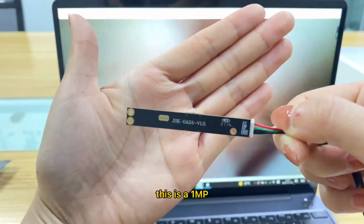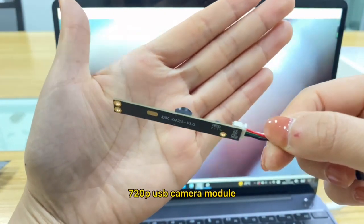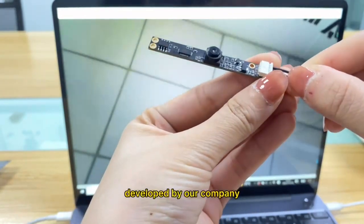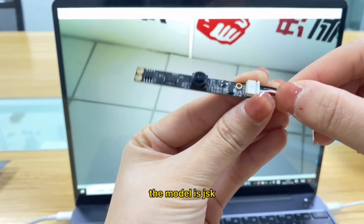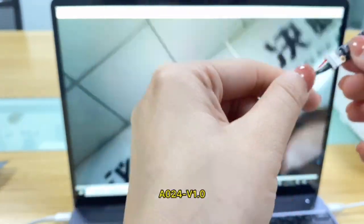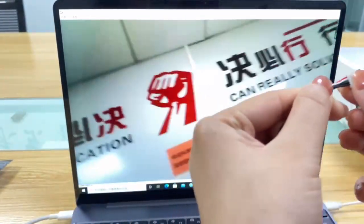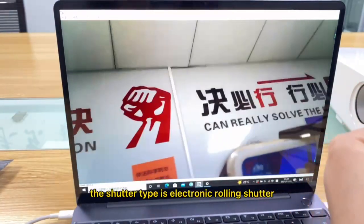This is a one megapixel 720p USB camera module developed by our company. The model is JSK-0A-24V 1.0. The shutter type is electronic rolling shutter.